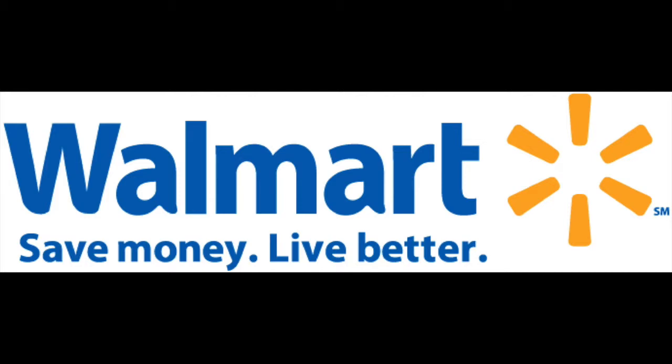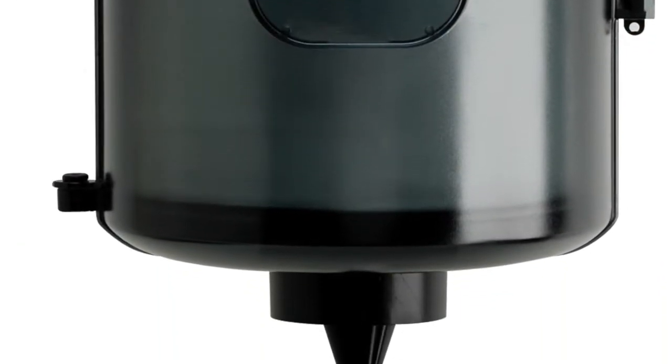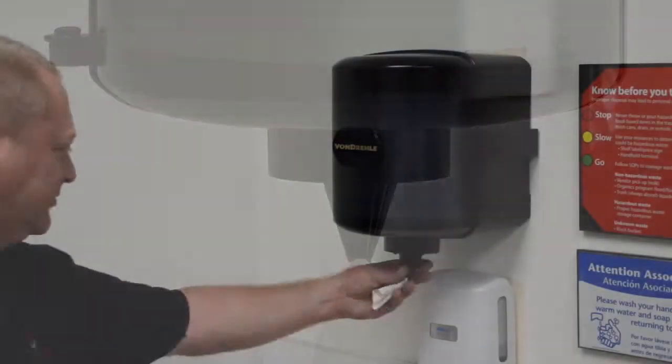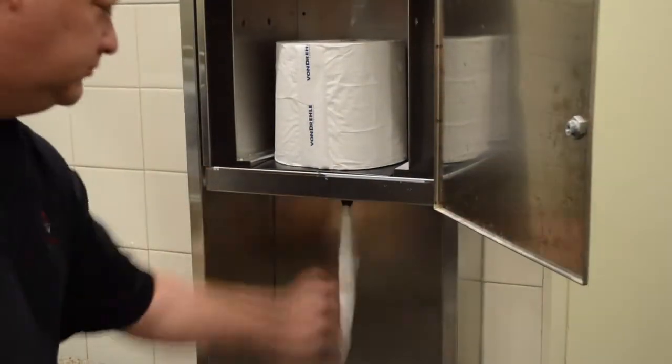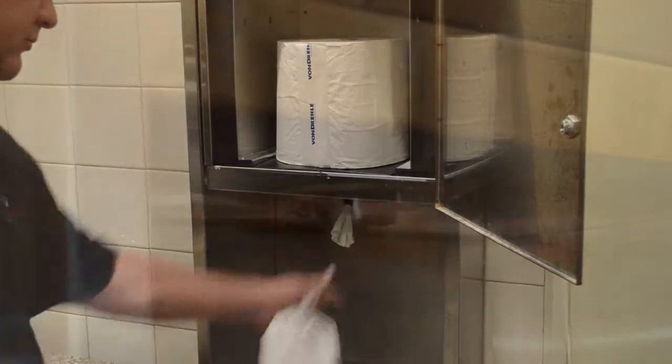Store Managers and Maintenance Associates: you use center pull towels all over your store for many different applications. Therefore, it is vital to control their usage. Fortunately, you can do that while improving their performance. The purpose of this video is to show you how.